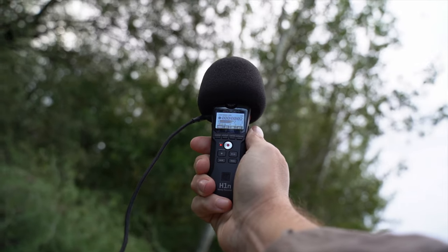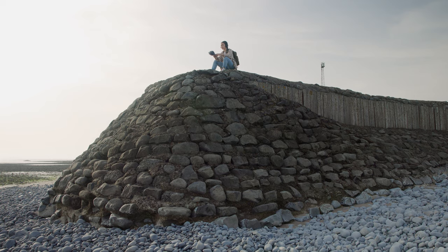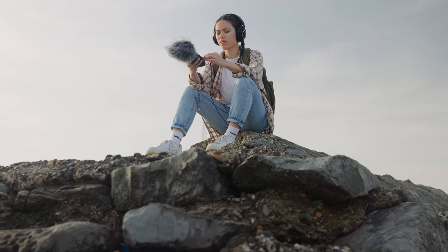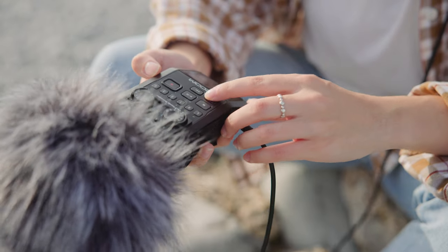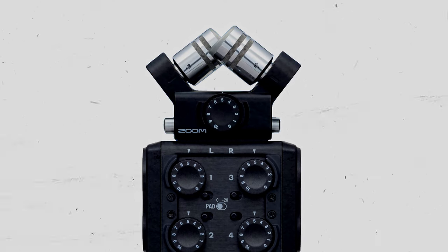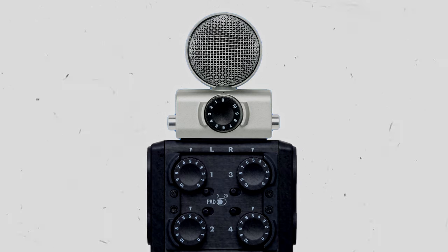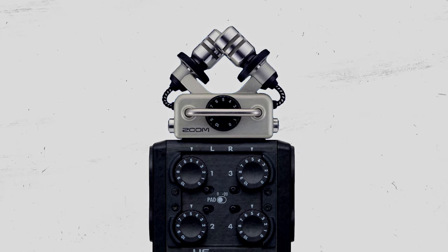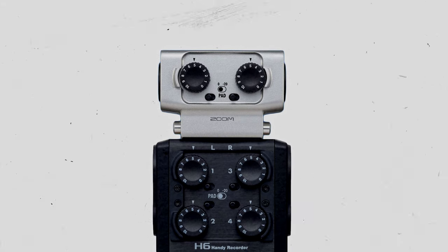As noted in the name, handheld recorders are set to record sound without an additional microphone — they are more focused on capturing audio rather than mixing it. In the case of the Zoom H6, it has a modular microphone setup, meaning you can easily swap out microphone capsules to adapt to different recording scenarios, eliminating the need to carry around additional microphones as you would with a field mixer, because of course field mixers do not house microphones.